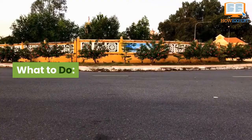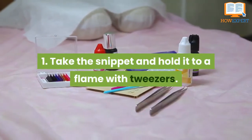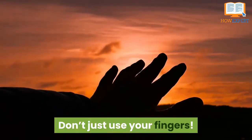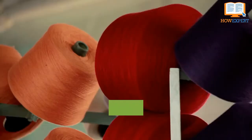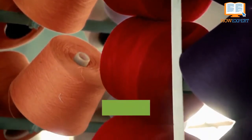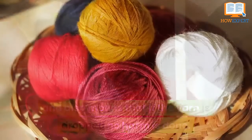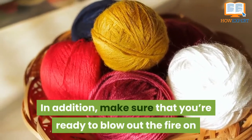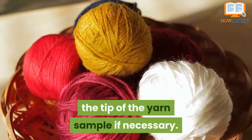What to do: take the snippet and hold it to the flame with the tweezers — don't just use your fingers. It's helpful to perform this test over a sink. This makes it easy to wash away any ash that falls, and also means that if the yarn is dropped, no harm is done. In addition, make sure that you're ready to blow out the fire on the tip of the yarn sample if necessary.